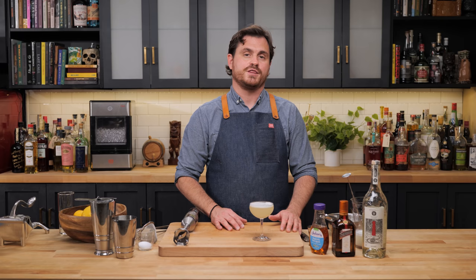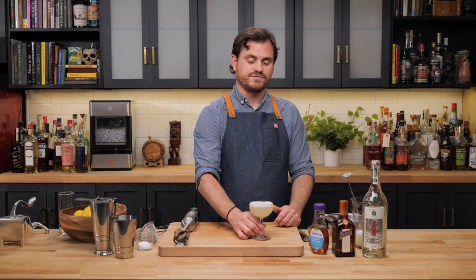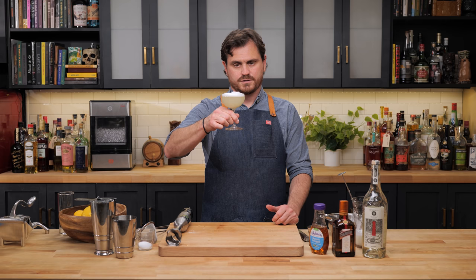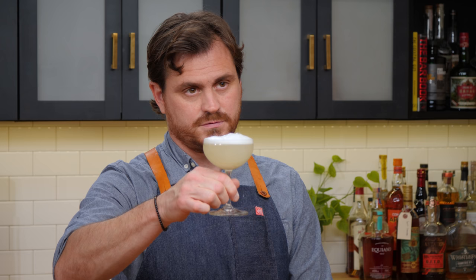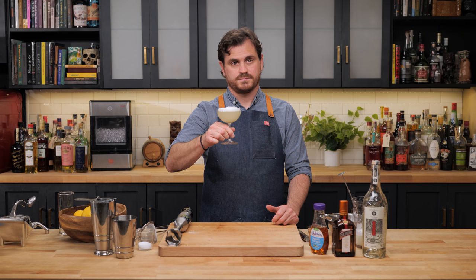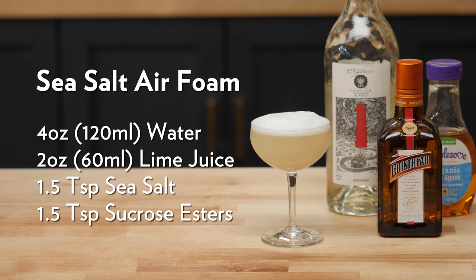Dave Arnold always says — and I 100% agree — that you should put just a pinch of salt in any cocktail because it really enhances the flavors, and that's basically what's happening here. Instead of putting salt on the rim, we put a salt foam, which gives it a very nice presentation and it is fantastically good. You get that nice salt as you sip the rest of the cocktail. So there you have it: Chef José Andrés' margarita with sea salt air.